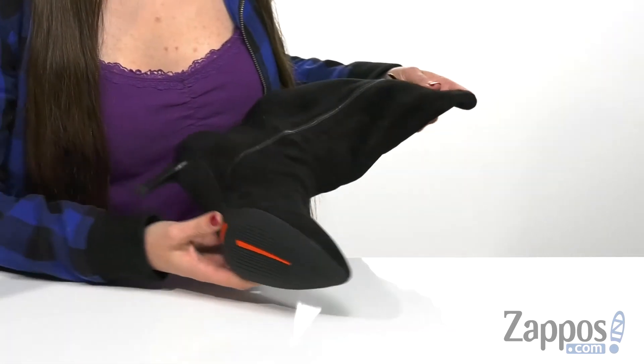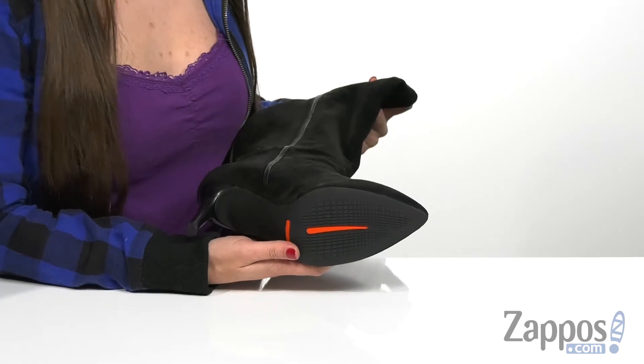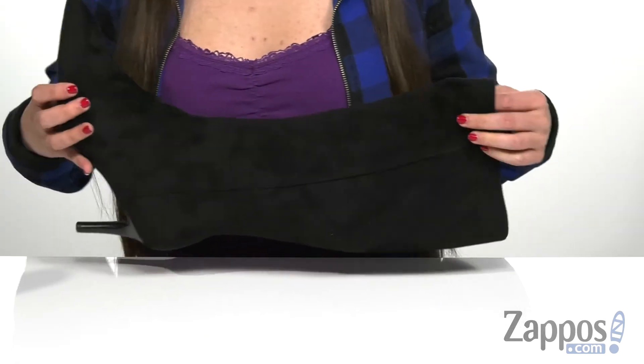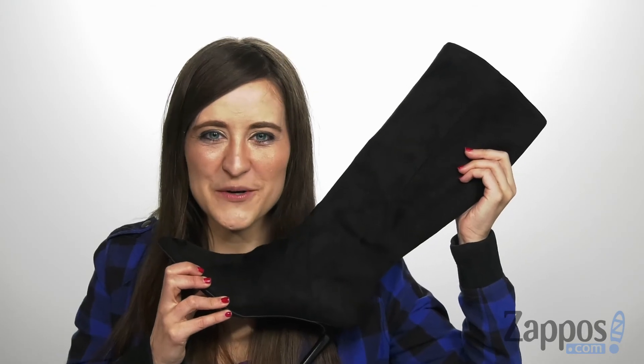It has Total Motion construction with a thermoplastic polyurethane plate in the sole to create stability and disperse shock, and it's all on top of a sculpted wrapped heel with a durable thermoplastic polyurethane outsole. Add a touch of chic to your next look with this style by Rocksport.